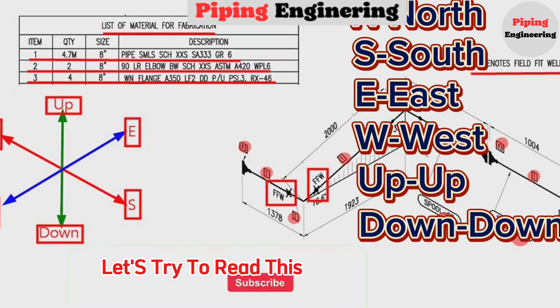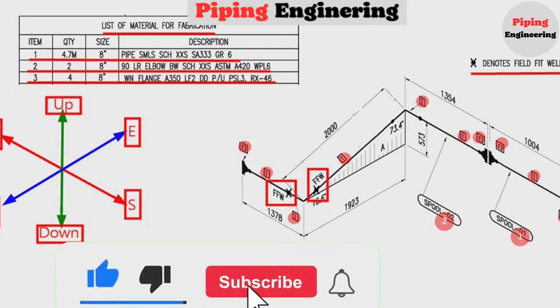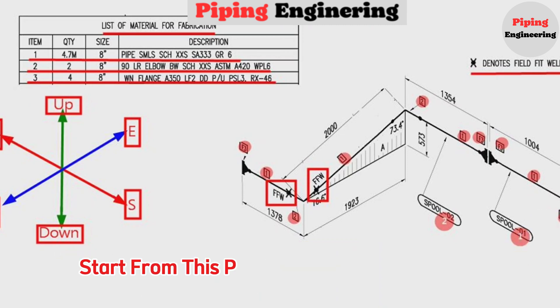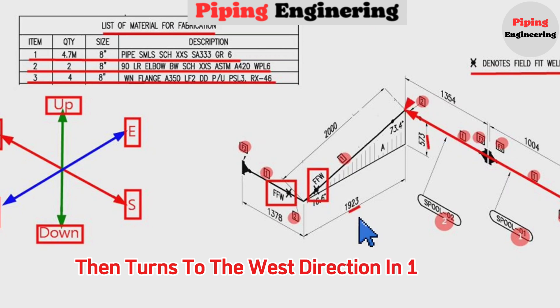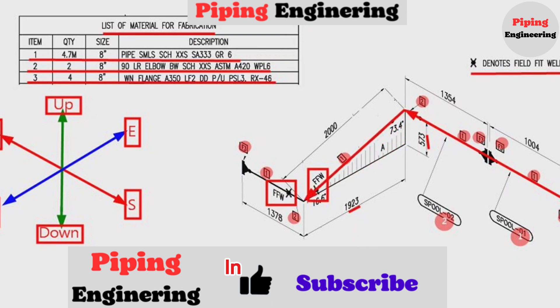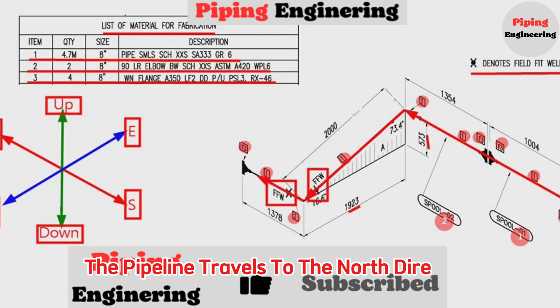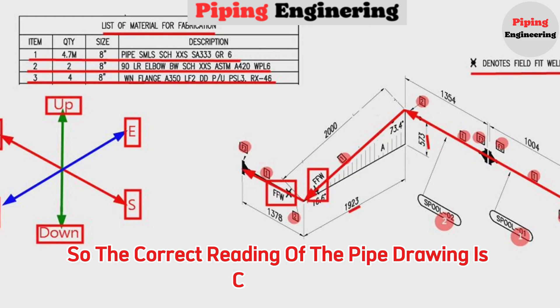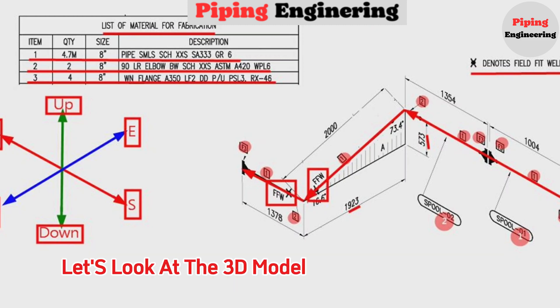Let's try to read this pipe isometric using these directions. We will start reading the piping isometric from this point. The pipeline travels from this point to the north direction, then travels down 573 mm, then turns to the west direction for 1973 mm. At this point, the pipeline travels to the north direction. The correct reading of the pipe drawing is now completed.